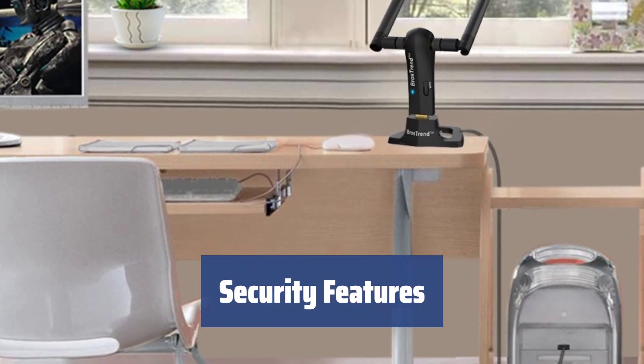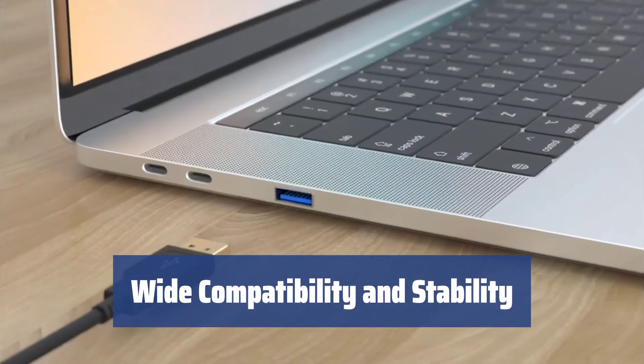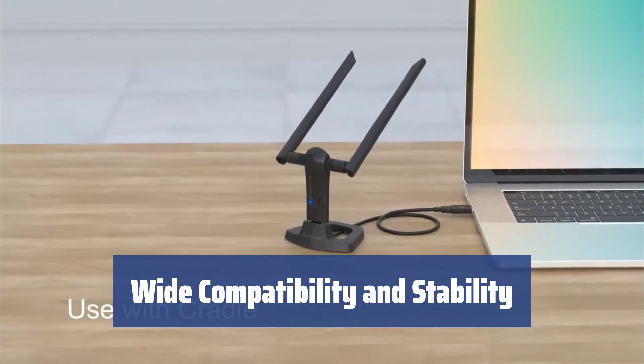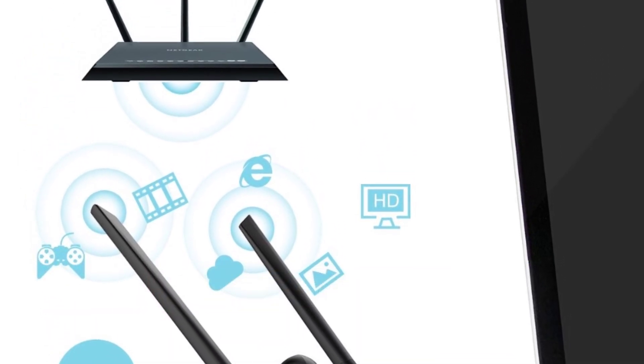The adapter supports encryption protocols to protect your home network from potential intruders and provide privacy for all connected devices. It works with both Windows and Mac OS and delivers a strong wireless signal to all devices connected within the range. It may occasionally lose connection, but there are ways to prevent it and ensure stability.